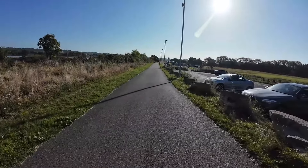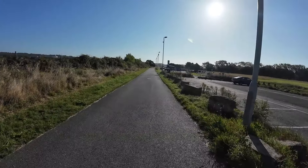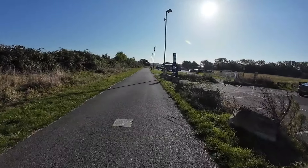Here we are on a nice smooth cycleway. Once you get the hang of it, it's not too bad. This is really smooth — just bombing along at about 6–7 miles an hour. It's been fun.